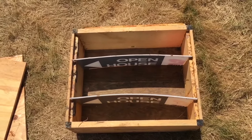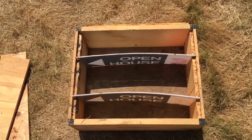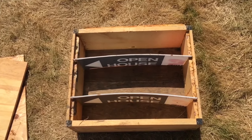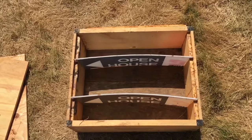I put two frames of resources in each section: one frame of nectar or honey, and another frame with a mixture of nectar, empty space, and some pollen. The bees went to town and produced two queens out of three sections. I've got a couple of colonies out of it, so I'm happy — it was a success.